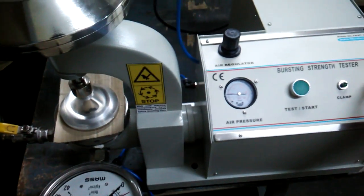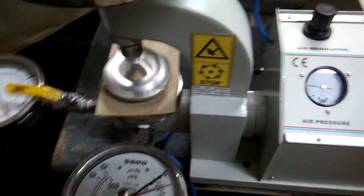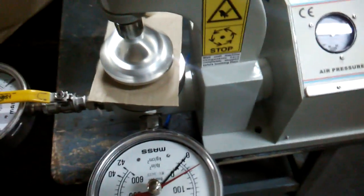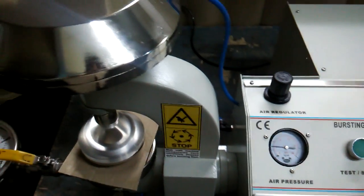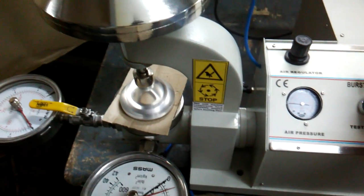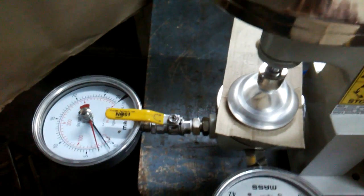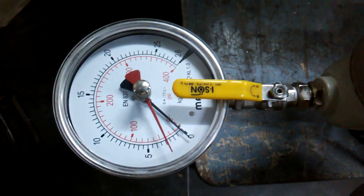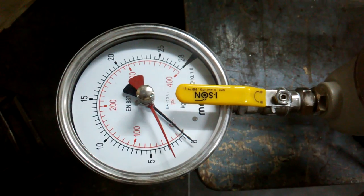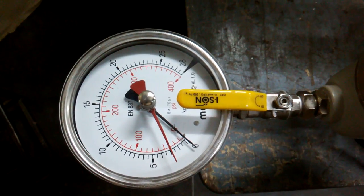We can release and check it here again by clamping and then pressing it. You can see it is 3 kg per centimeter square, or 35 to 40 psi.